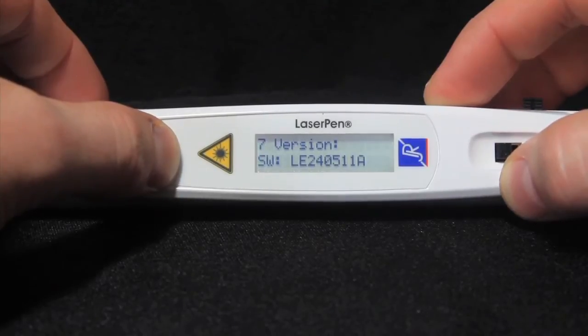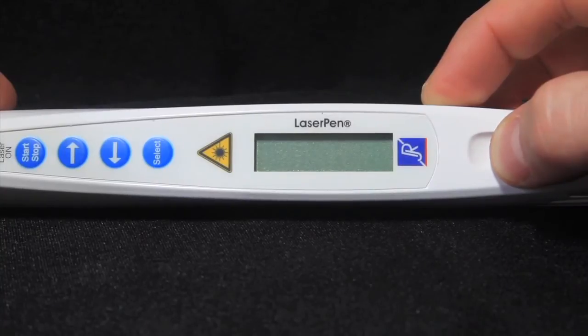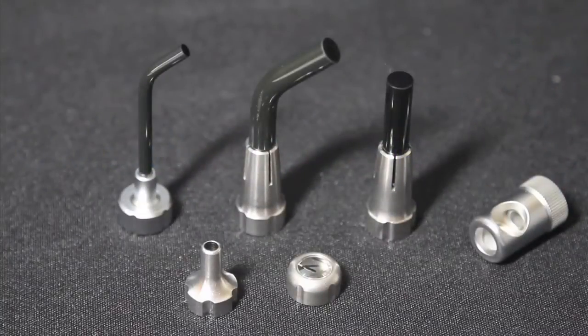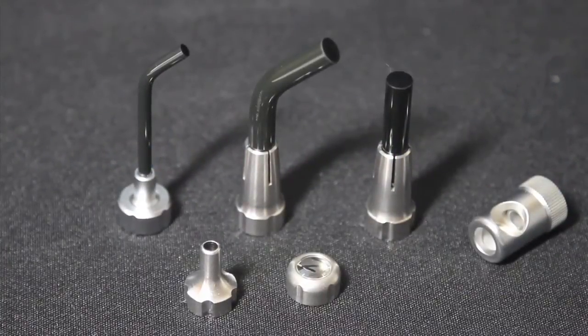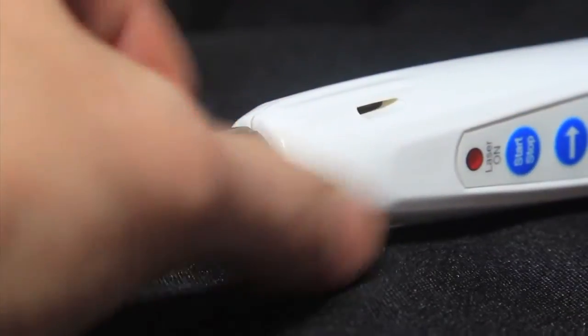To exit the settings menu, simply switch the laser pen off. There are many applicator tips available for the laser pen for different uses. To change the tip, simply twist it off and twist a new one on.